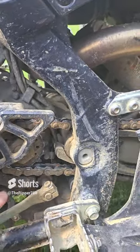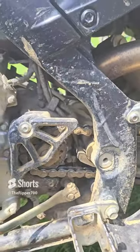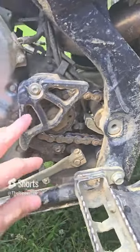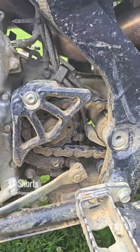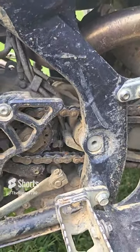If you do have one of these two-bolt design case savers, I would recommend getting a five-bolt case saver to avoid snapping the actual aluminum mounts off the case, because that sucks. So yeah, I'm gonna get to it.